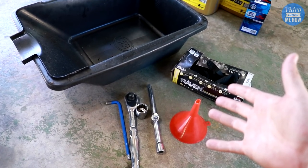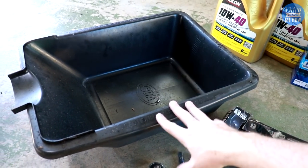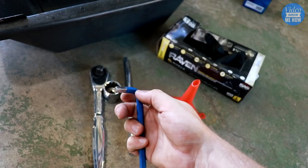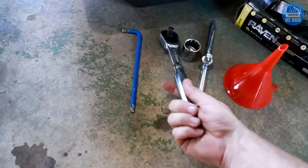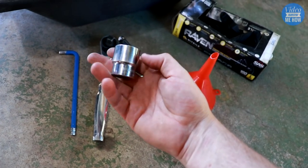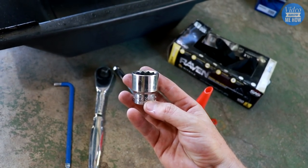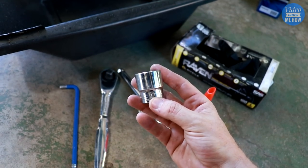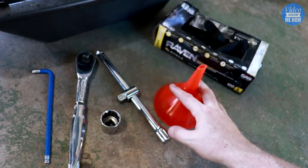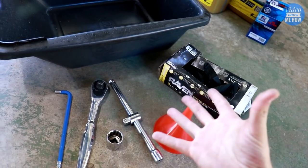To complete this job, these are the tools you're going to need: an oil pan large enough to hold all the engine oil — so 6.6 litres or above — an 8mm hex Allen key, a half-inch driver, a half-inch extension, and probably most importantly a 27mm socket. If you don't have one, grab one before you get started — you really don't want to be using a shifter or anything like that. You'll also need a funnel and some gloves if you have them handy. It can get pretty messy, but it's best to keep your hands nice and clean.